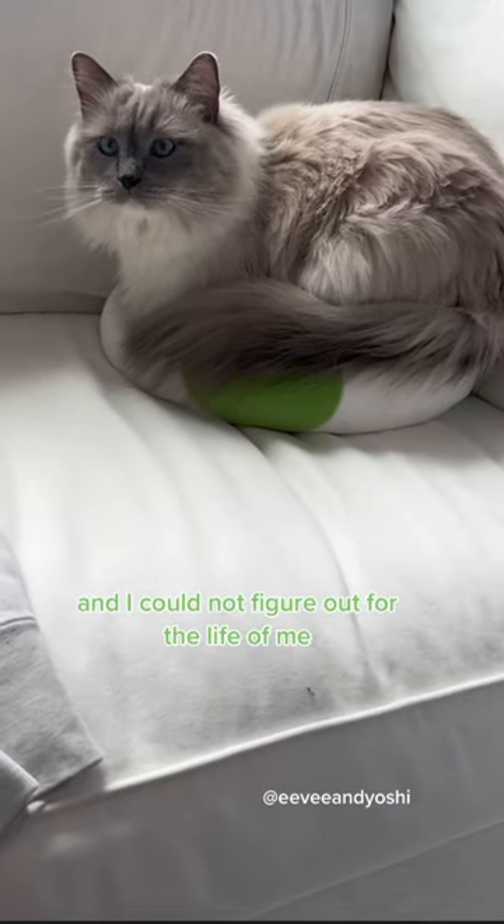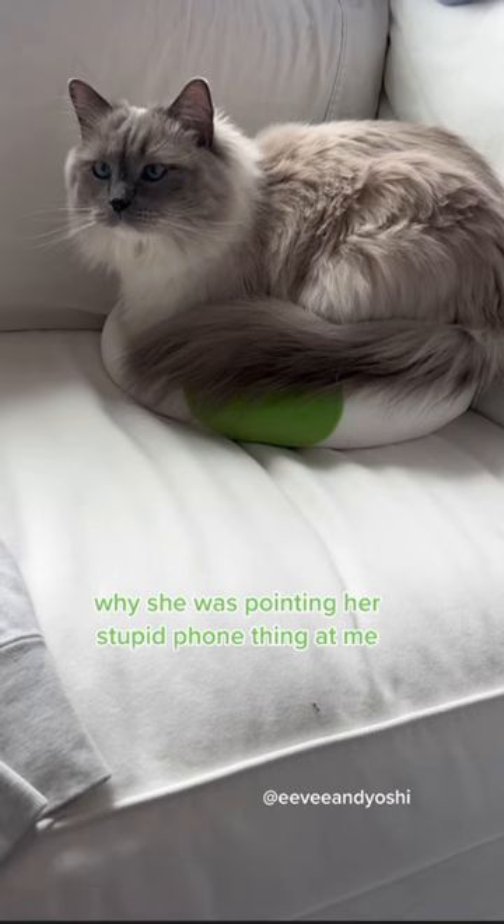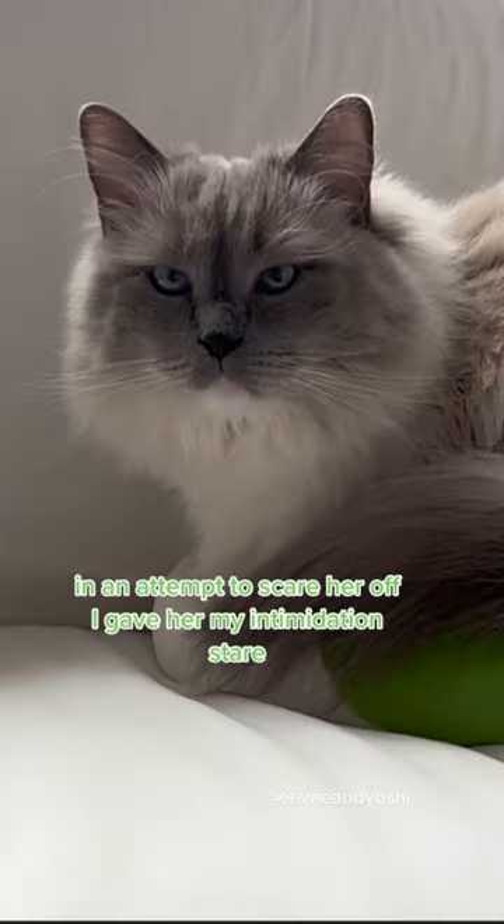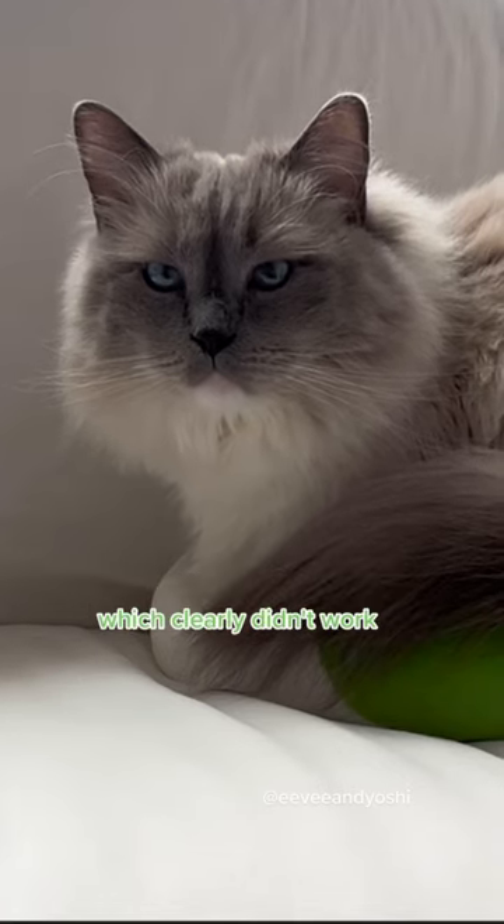And I could not figure out for the life of me why she was pointing her stupid phone thing at me when all I was doing was sitting on my egg. In an attempt to scare her off, I gave her my intimidation stare, which clearly didn't work.